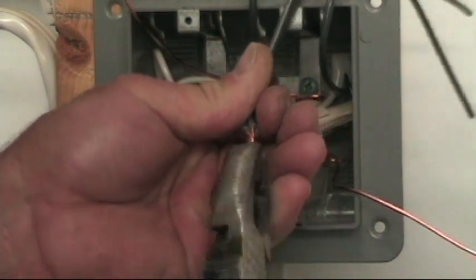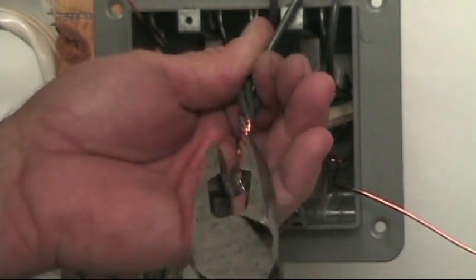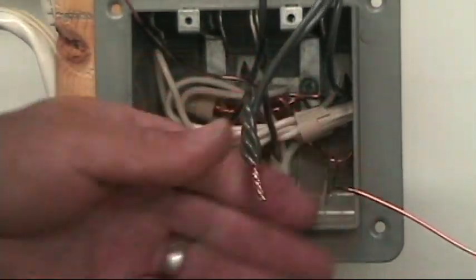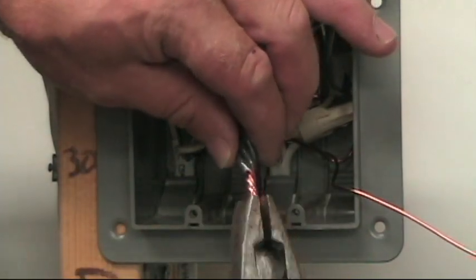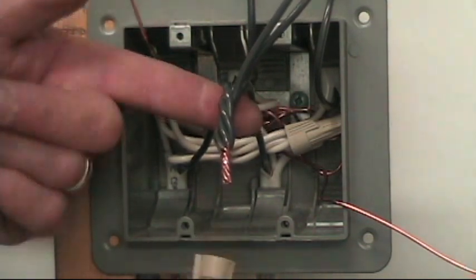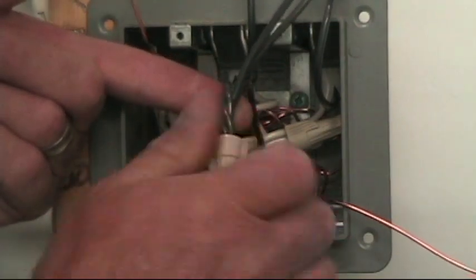Twist them together and get a nice even twist — you don't want one rolling on top of the others. Cut the wires off all nice and evenly. See that they're all twisted together, nothing wrapped on top of each other — a nice smooth splice. Time to install the wire nut on this splice.